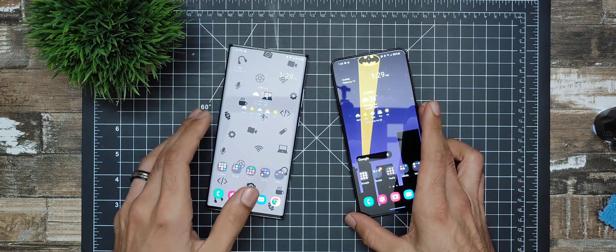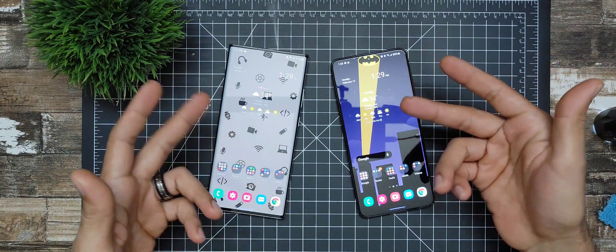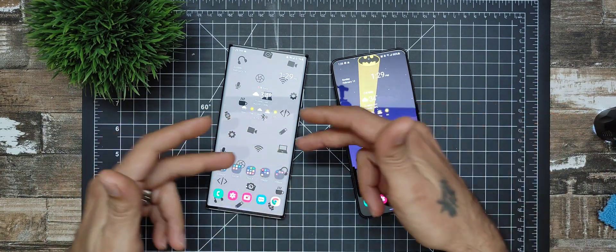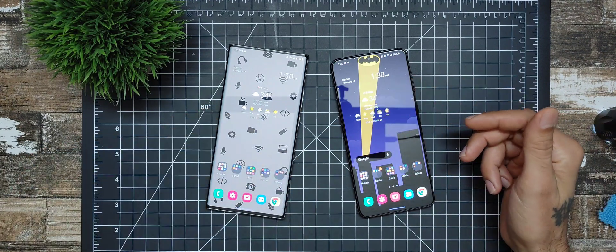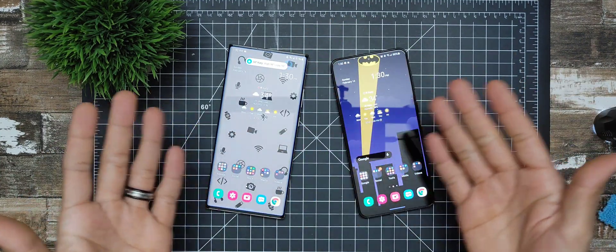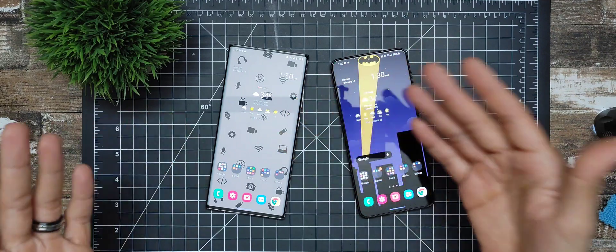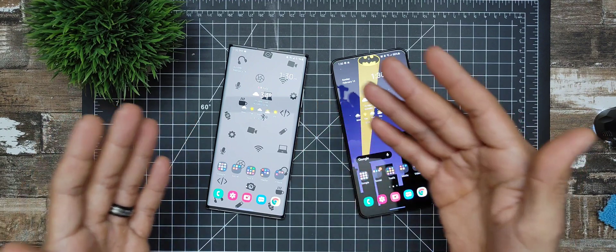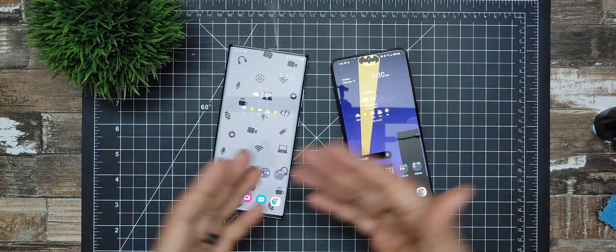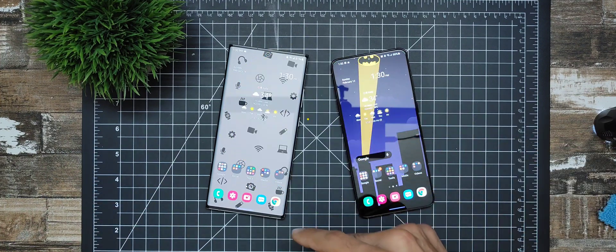I just wanted to share this quick video comparing the fingerprint sensors on each device. Both phones are really nice — they also have face unlock to complement the fingerprint sensor. I wanted to show the actual physical size difference between the new S21 Plus and the older Note 20 Ultra. Hope this helps you decide whether to upgrade to the S21. Personally, if you already have a Note 20 Ultra, I don't think you should upgrade; if you have an S20 or S10, then maybe — though a lot of people aren't upgrading due to the lack of SD card support. Hope you enjoyed the video — subscribe, and I'll see you in the next one.